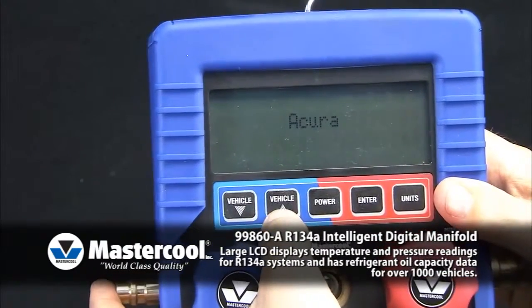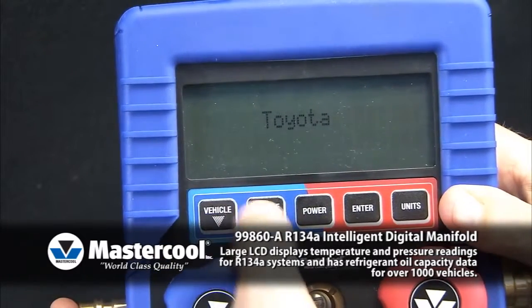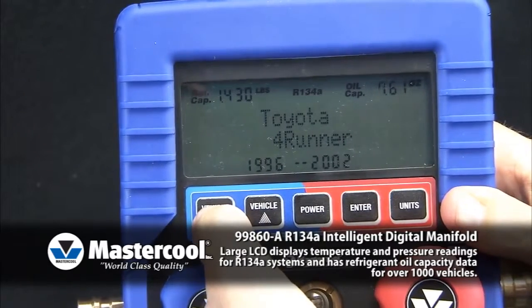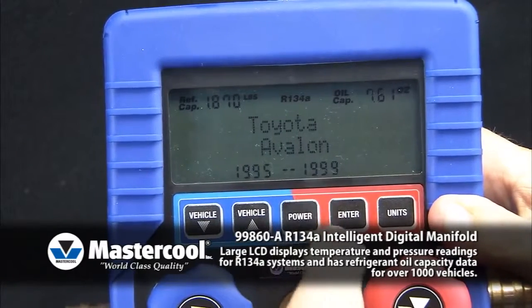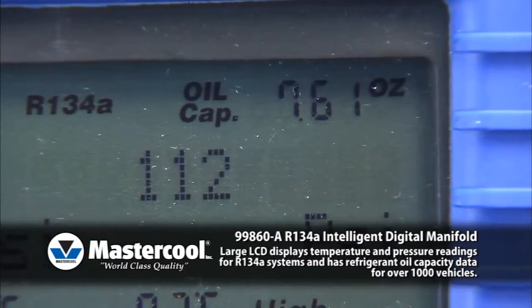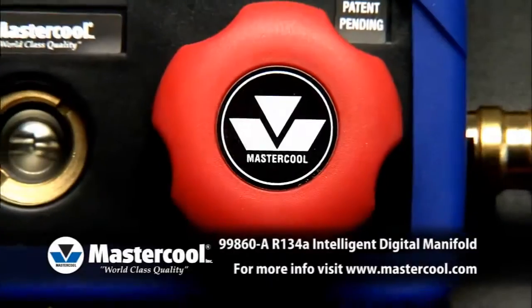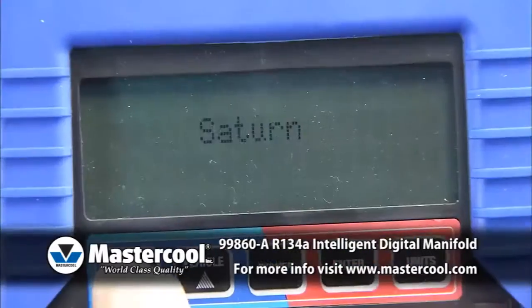To select vehicle data, push the vehicle up or down button until you arrive at the desired manufacturer. Press enter. Scroll the models until you arrive at the desired model and year. Press enter. The appropriate refrigerant and oil capacity will display at the top of the screen. Press enter.